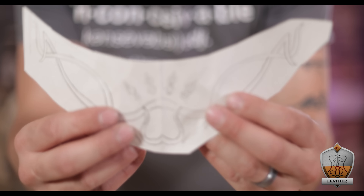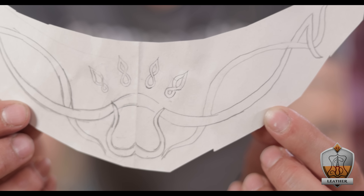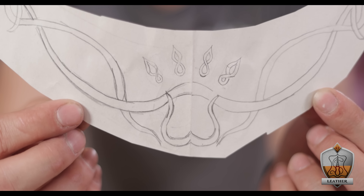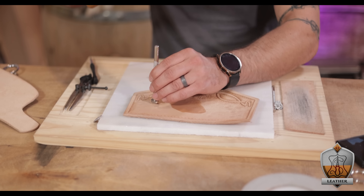I really wanted that whole design to stick out as much as possible during the finished product, so I decided to add a background texture. To do that, I used this little pebbler background — it's got a bunch of tiny holes in it, and when you hammer it, it makes the leather look like a pebbled surface. Really cool finish. I just used it all along the background, tapping as I moved. Doing this made short work of covering the entire background and making the whole thing look a lot more interesting.